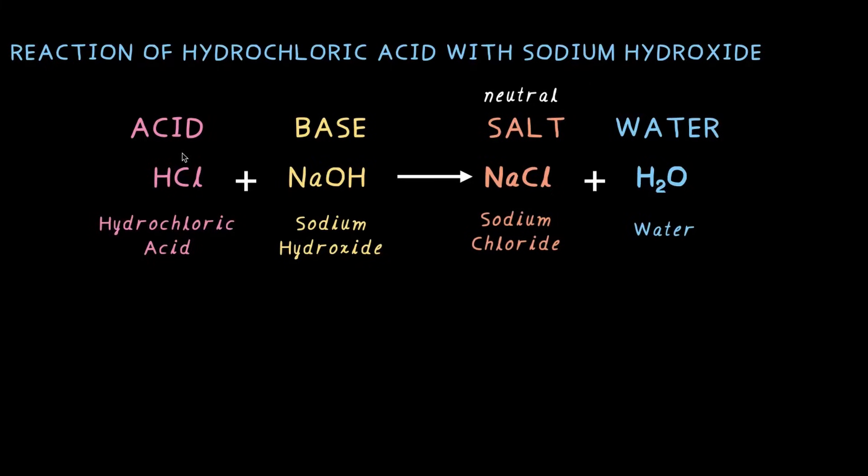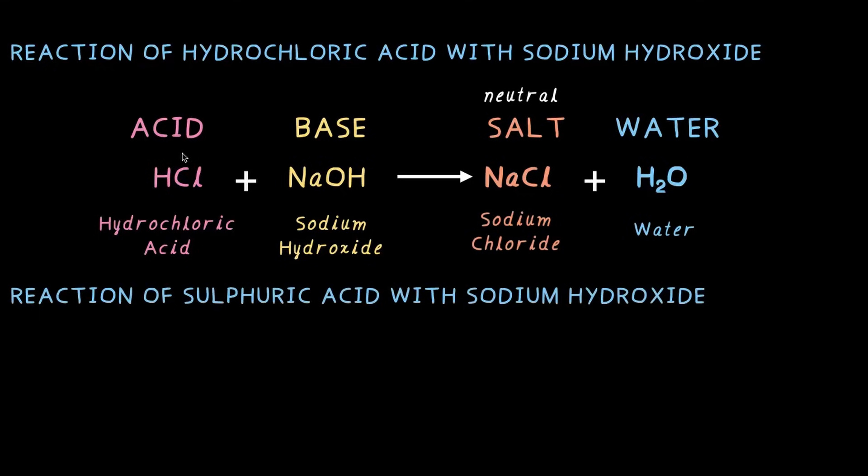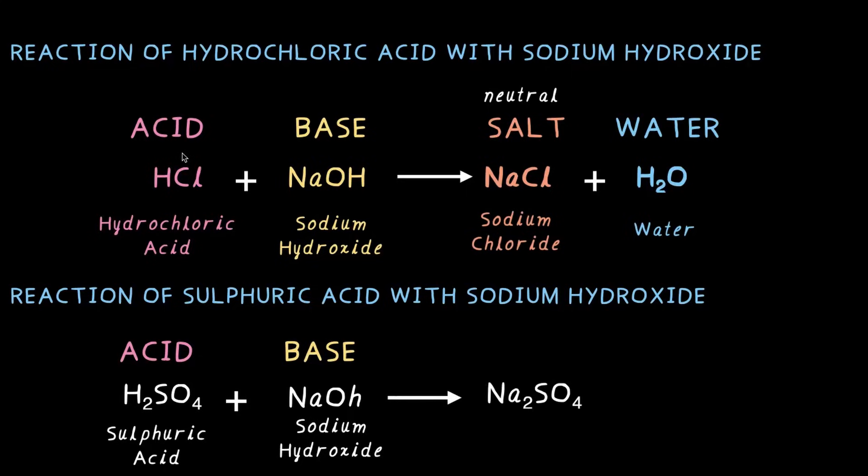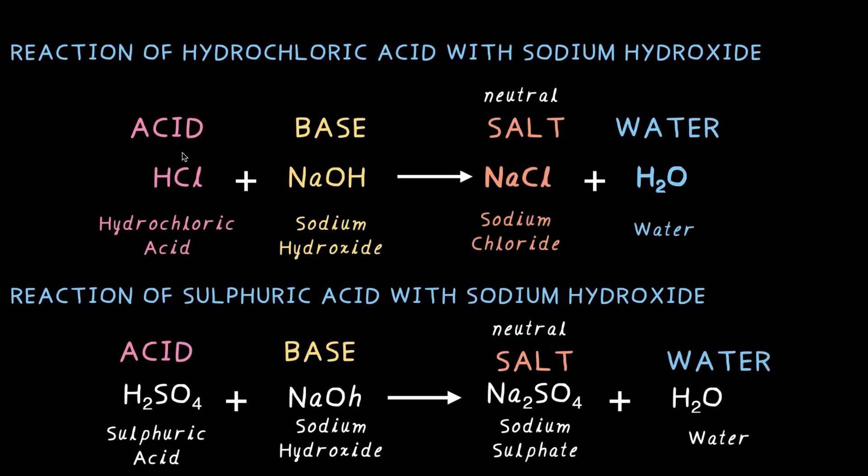Now let us look at another example: sulfuric acid reacting with sodium hydroxide. H₂SO₄, which is sulfuric acid, is an acid. And just like before, we are using sodium hydroxide, NaOH, which is a base. When these two react, they form sodium sulfate, which is another neutral salt — neither acidic nor basic — and water. These are just two examples of neutralization reactions where an acid and a base react, canceling each other's properties out to form a neutral salt and water.